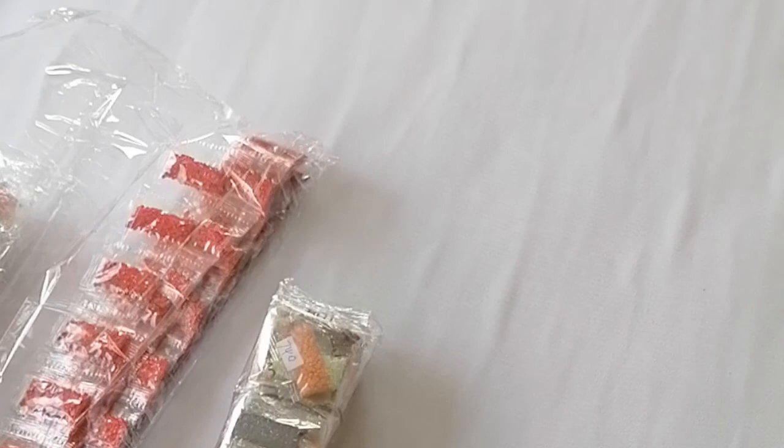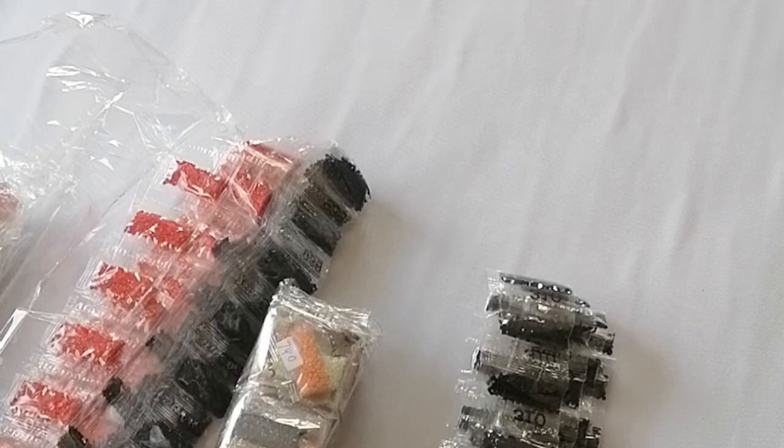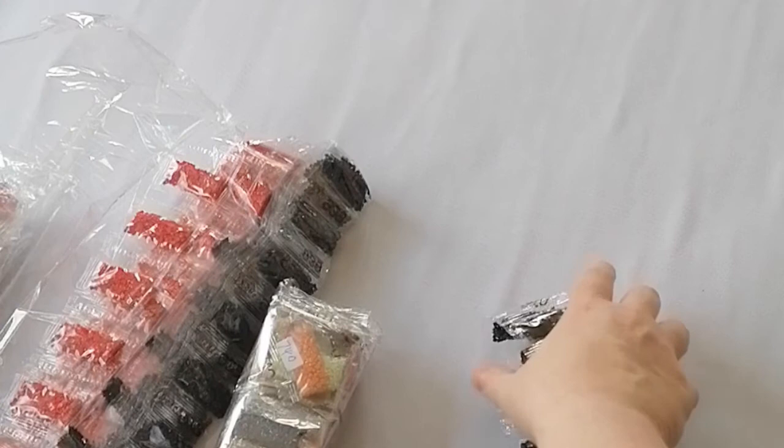Oh my god, is that all 310? Oh my god! No — phew! It's not all 310 in one bag, but this is all the 310 together. They're all in little small bags, so I will put them in a really big boat and see how many bags of 310 we have.